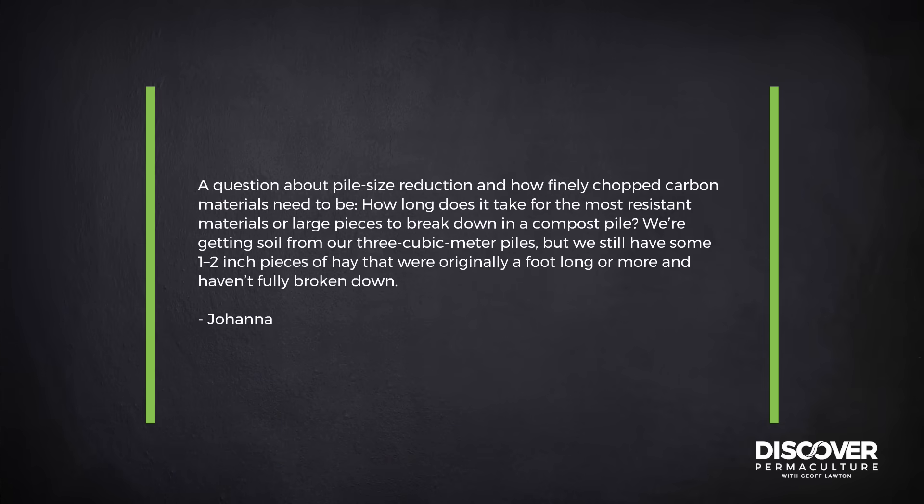Our next question is from Joanna, about the reduction of pile size with regards to how finely chopped the carbon ingredients need to be. How long does it take for the most resistant materials — big chunks — to break down in a compost pile?